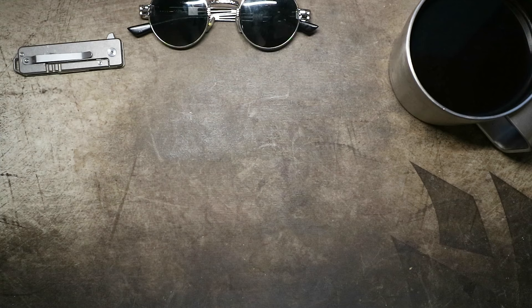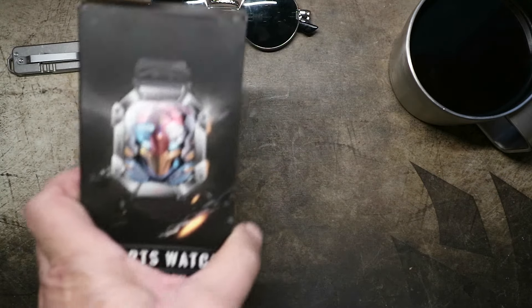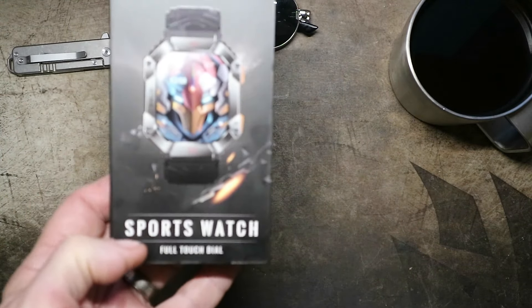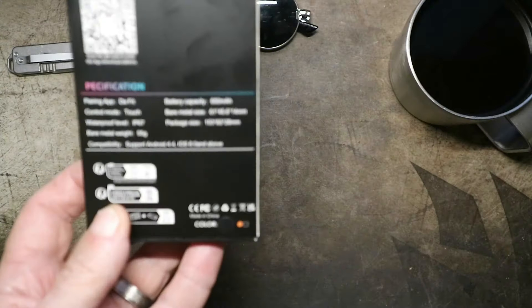Hey everybody, welcome back. My name is Chuck and I have a problem — I seem to like cheap Chinese smartwatches. Yes, I have another one. This one's so cheap there's not even a brand name on it. It's just 'Your Sports Partner' and 'Sports Watch Full Touch Dial.' This was less than 20 bucks on AliExpress.